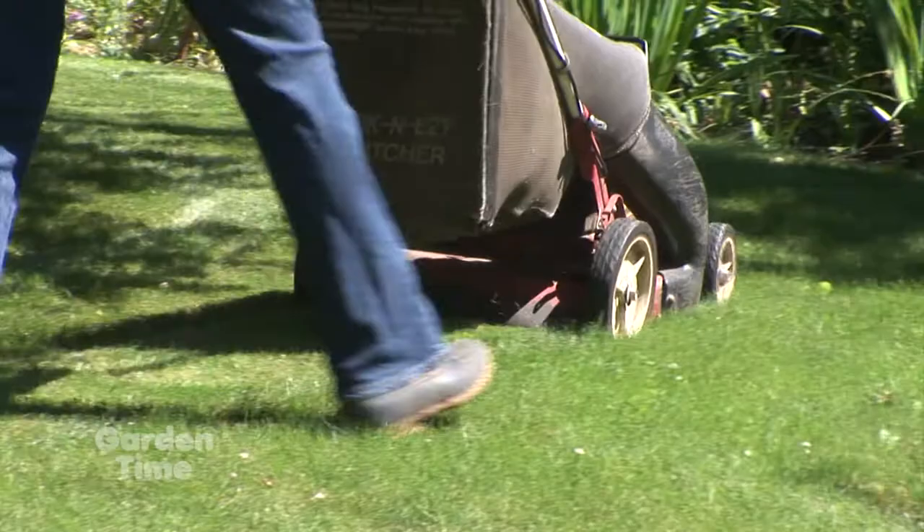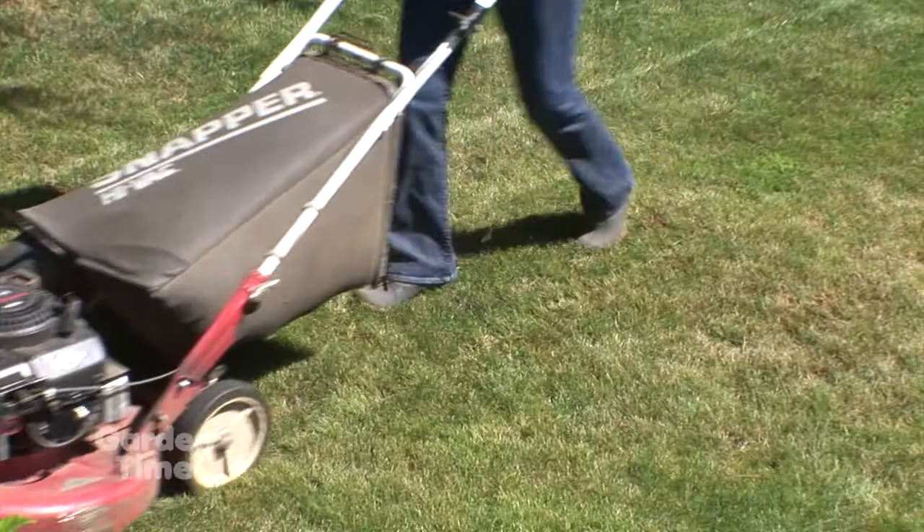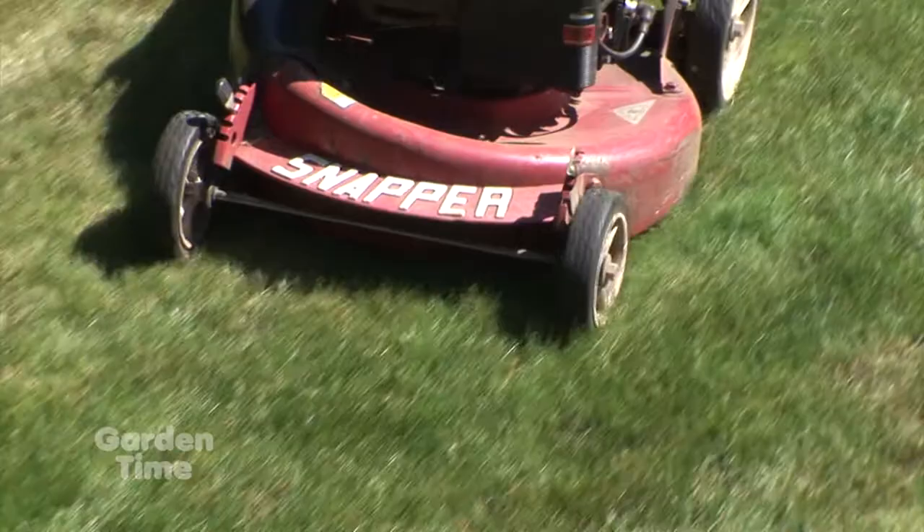I want to talk a little bit about lawn clippings for those folks that actually apply a weed and feed or weed killer on the lawn. If you compost, make sure that you don't compost those clippings for at least two or three cuttings, because you don't want any of that weed killer to get into your compost, which then would keep your plants from growing if you use the compost. After two or three times, after it's gone from the system, then you're okay.